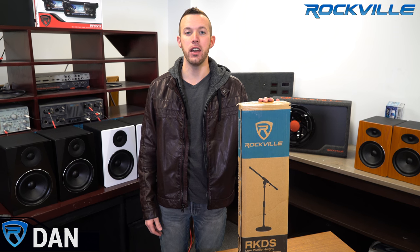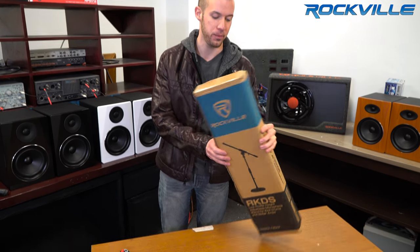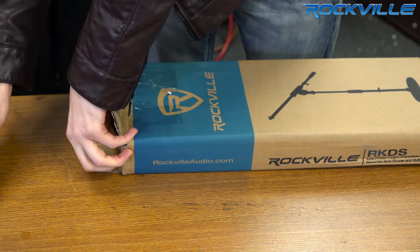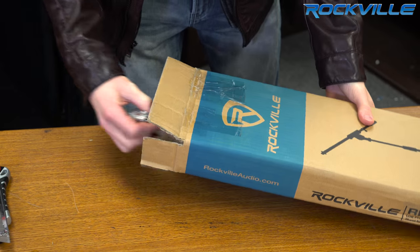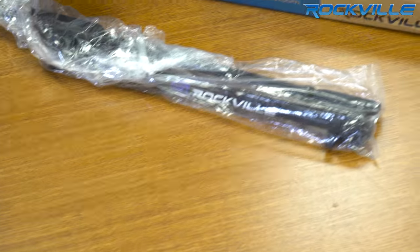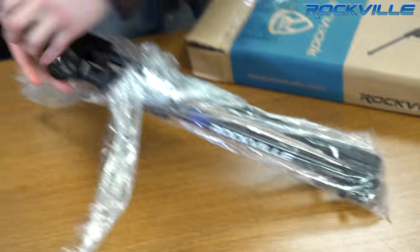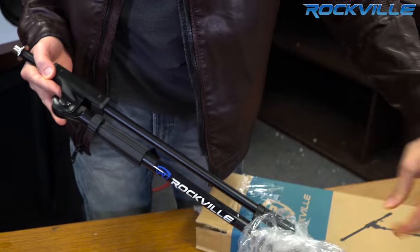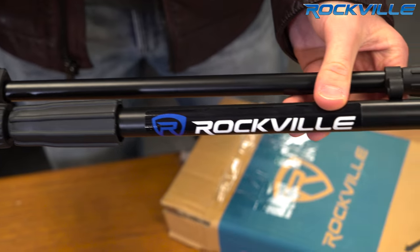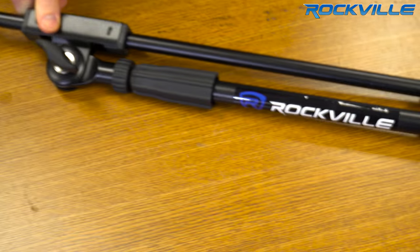Hey guys, this is Dan from Rockville and today I'm going to do the unboxing of the RKDS low profile mic stand. Let's check it out — we have our unit wrapped in plastic to prevent any scuffs during shipping. Looks really good, pretty fresh. Got the nice Rockville logo right there. Let's see what else is in the box.